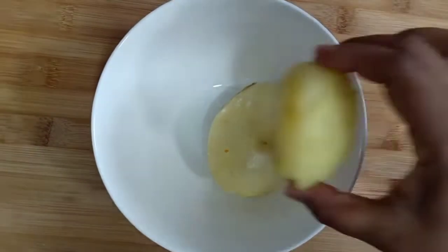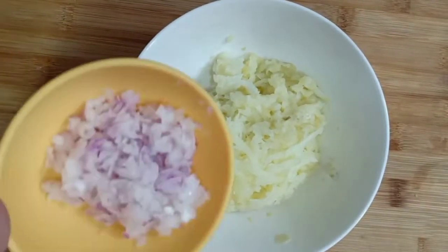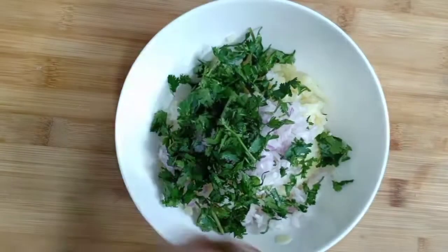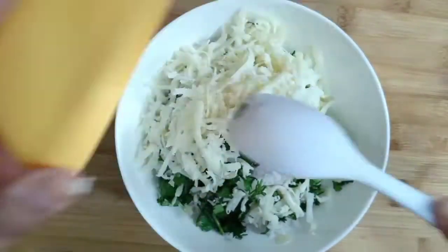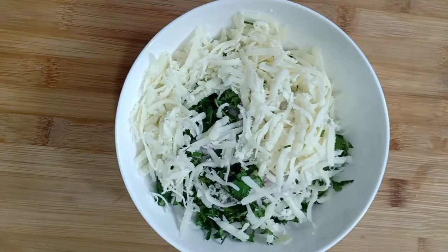First, I have got two boiled aloo which I have grated. Now I am going to add 1 medium pyaas which I have chopped in a chopper, and I am going to add a little salt. I have used mozzarella cheese — I am going to add 1 to 2 cups of mozzarella cheese. It will be very soft and we will add it to the sandwich.